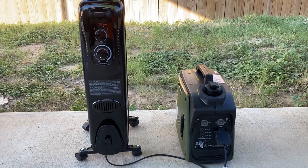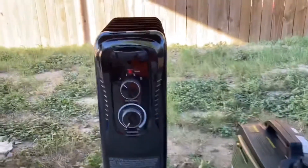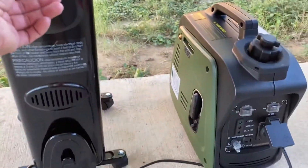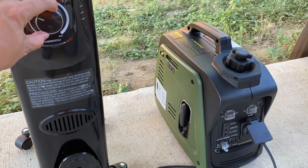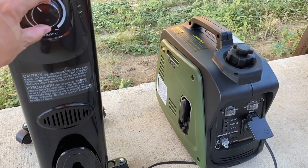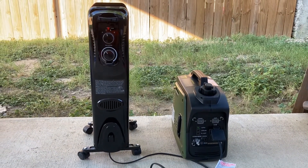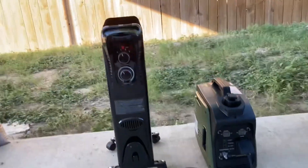Okay guys, so right now we have the generator running on economy mode. We're gonna try it on low — let's go ahead and turn up the thermostat so that it can kick on. As you guys saw there, we got a little bit of an overload light but it was able to handle the load. Now let's try it on setting two, which is basically medium. I don't think it'll be able to handle that, but let's give it a try.